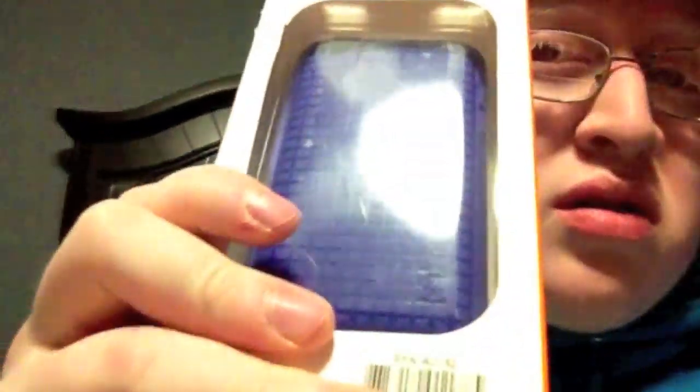What's up guys, got an unboxing here of a case for the iPod touch fourth generation. This one isn't mine — this is a friend's iPod. I ordered the case because it's for my girlfriend, so here it is: purple pixel skin HD, just like what I have on my phone.